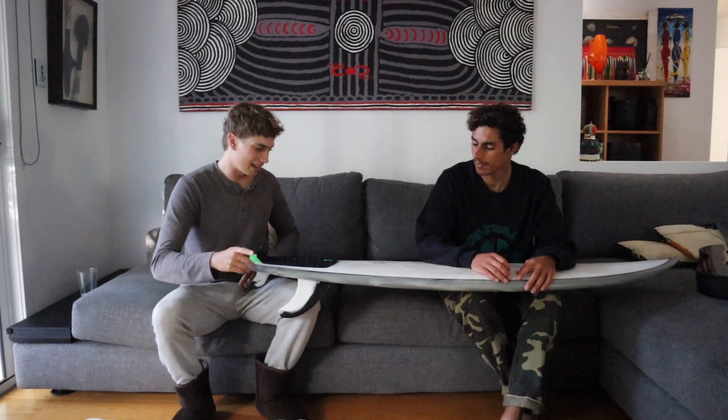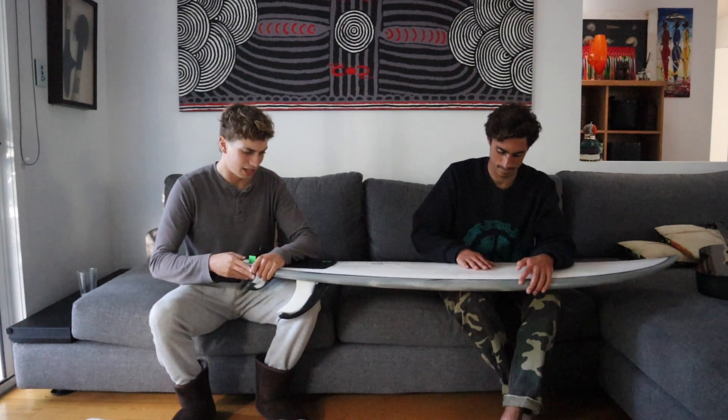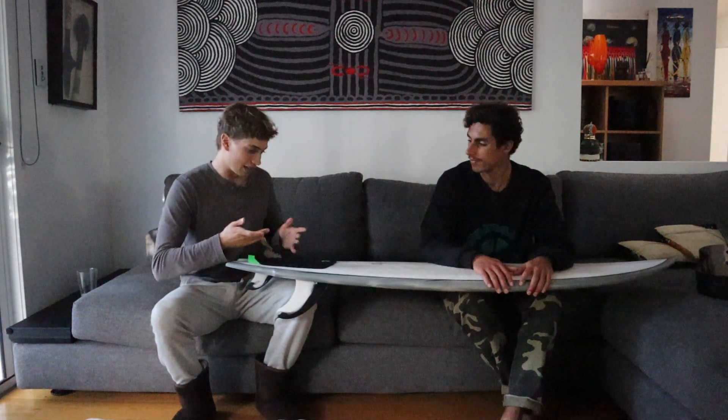I tried this board on my backhand and it does go really impressively. That's just a little summary of how this board went. I think I can definitely recommend it if you want a board for one to four foot waves to chuck in your car for most days. And you can surf anything — any sort of wave, any time.